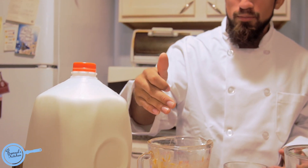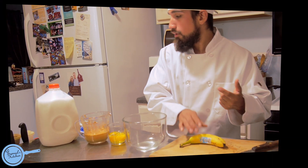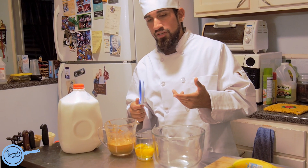You need three simple ingredients. You need milk, peanut butter, eggs, and a little bit of extra flavor but I'll get to that later. You need a measuring cup. It's plain and simple.